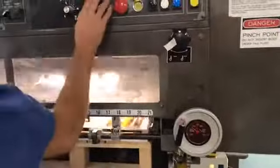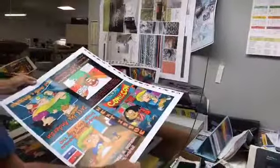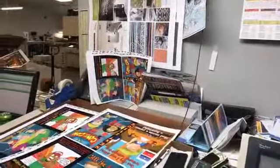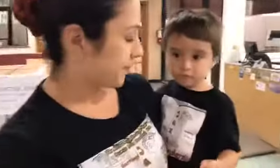And then you get it coming out here — and then see, that's your comic book getting made.